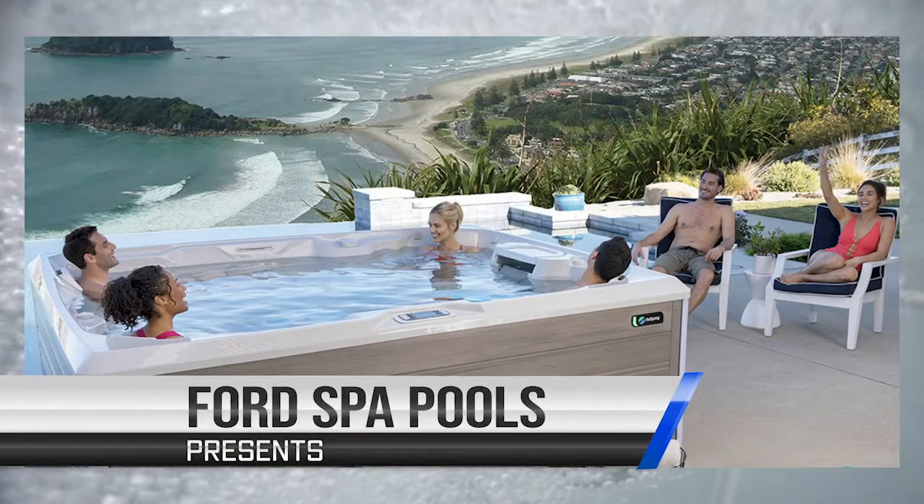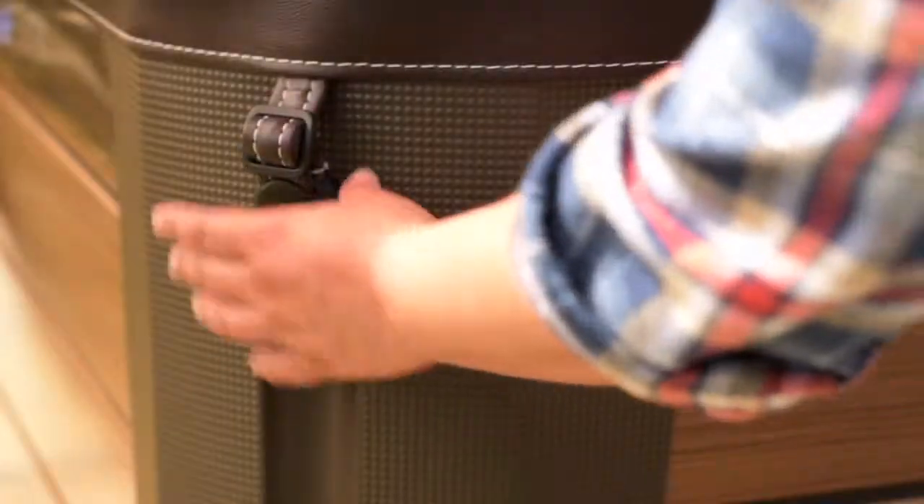How to use the Upright Cover Lifter. First, unlock the straps.